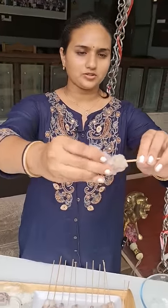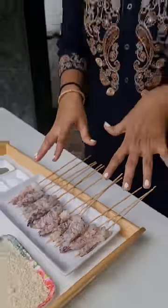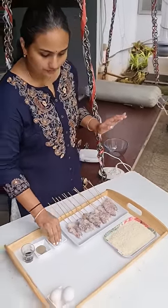First of all, I want to cook nice tiger prawns with skewers. I want to cook salt and pepper with soya sauce, miruppu karam masala, and ginger garlic paste with soya sauce.